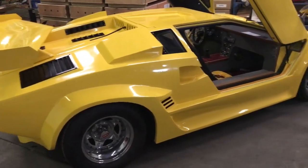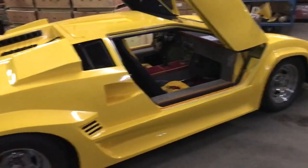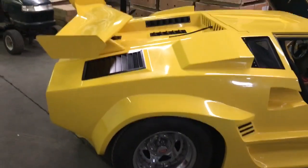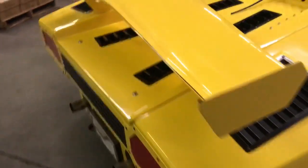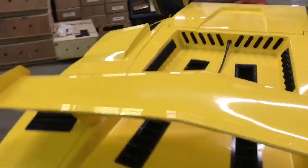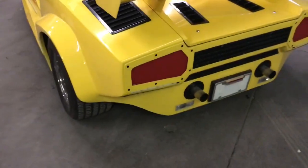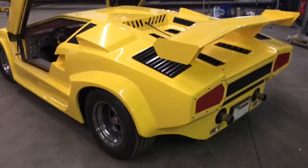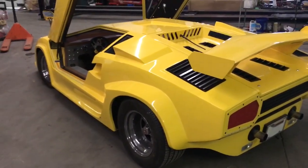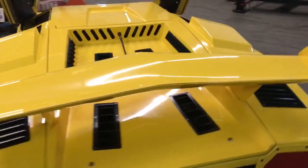Lamborghini Countach replica, tube chassis, small-block Chevy 355, approximately 400 horsepower, 5-speed Porsche transaxle, Wildwood disc brakes. 42-inch height.